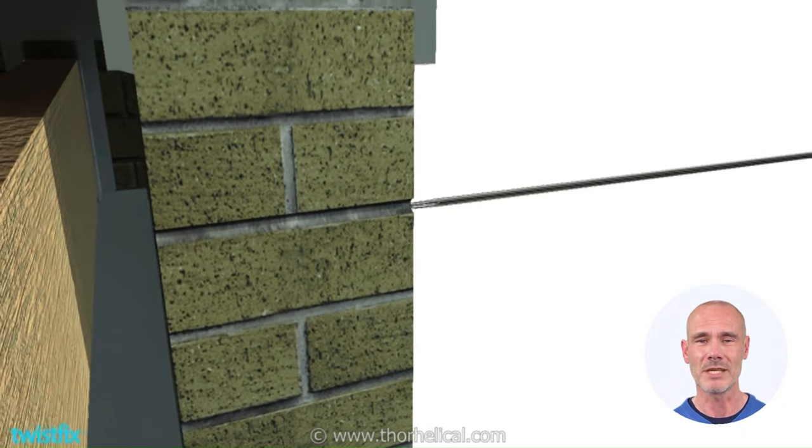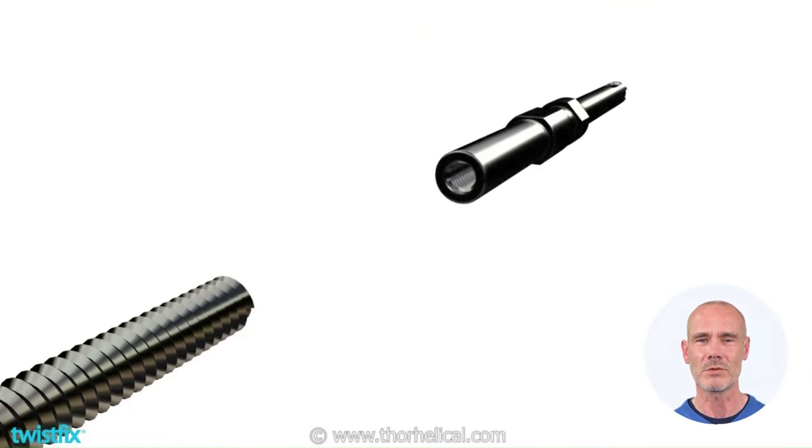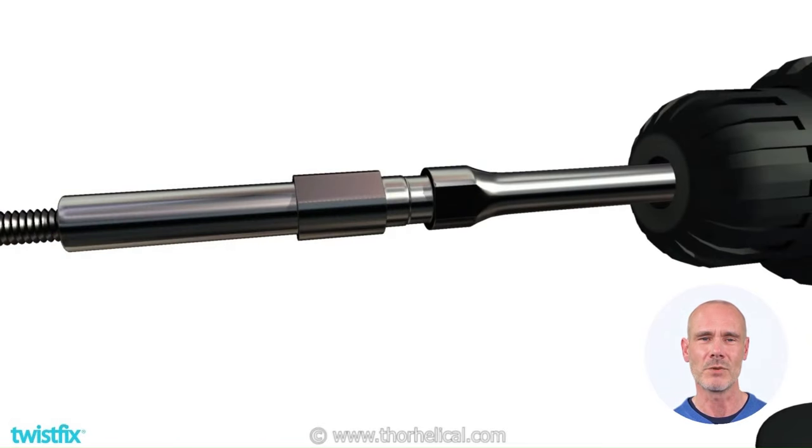TwistFix lateral restraint ties have a woodcutting formation at one end. Attach the opposite end to a proprietary setting tool, then insert the tool into an SDS drill and set the drill to rotation-only mode.